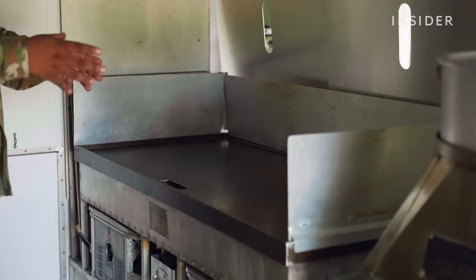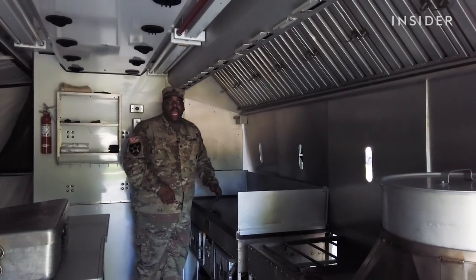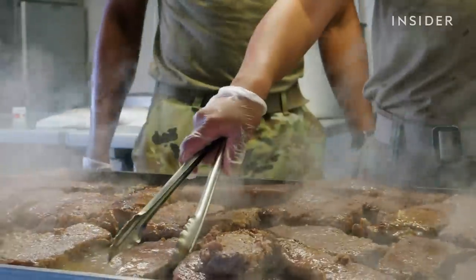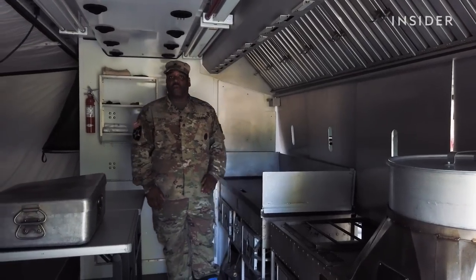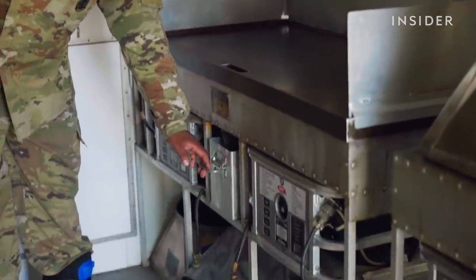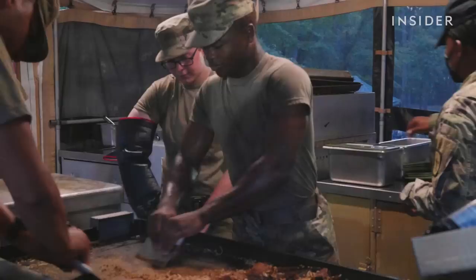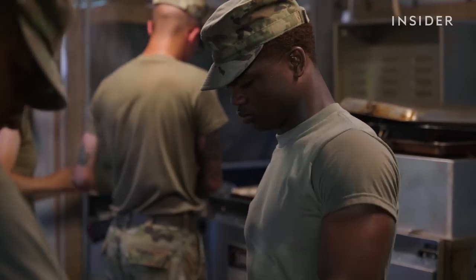Right here we've got a large griddle. Around it we've got a splash guard. Pancakes, bacon, eggs, sausage, steak, hash browns — you name it, we can do it here on this griddle. I've actually gone so far as to do a hibachi grill. Underneath the griddle is my grease trap. This piece right here just slides out — anything that I scrape off will funnel into there and I can discard it.